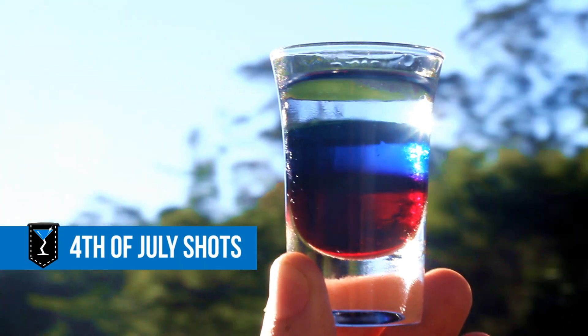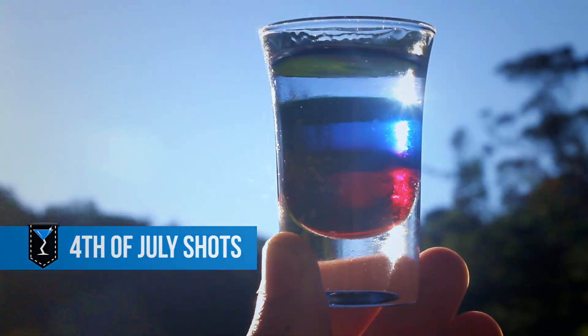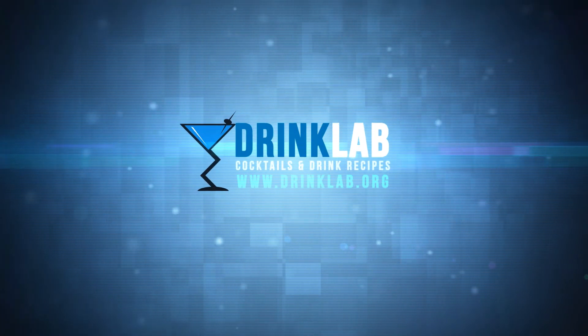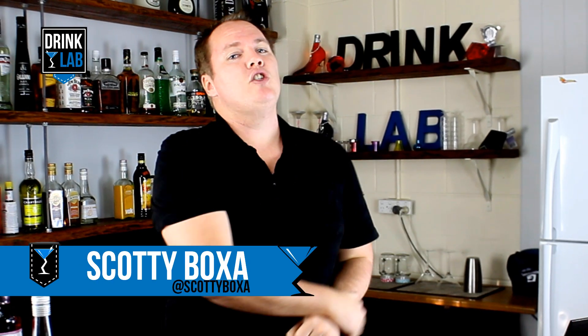How to make 4th of July Shots. G'day there internet people, Scotty Boxer here for drinklab.org, your home for cocktail recipes.